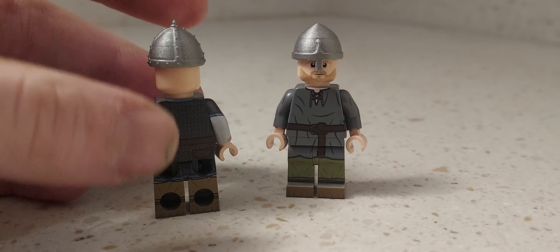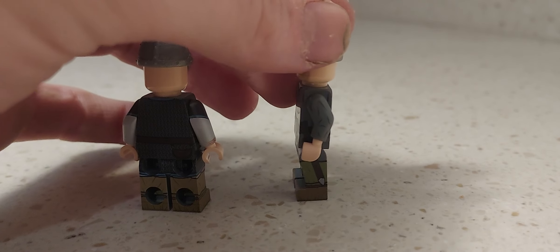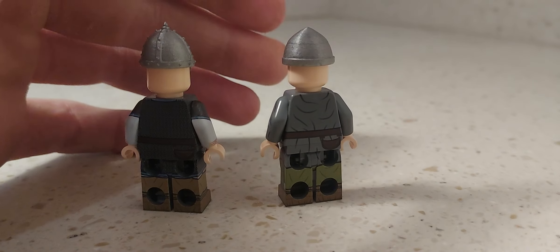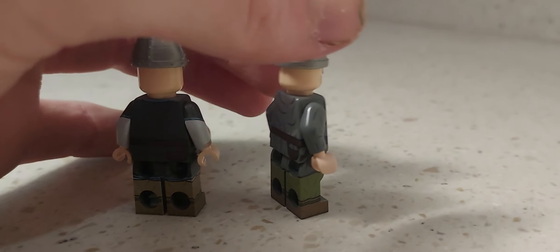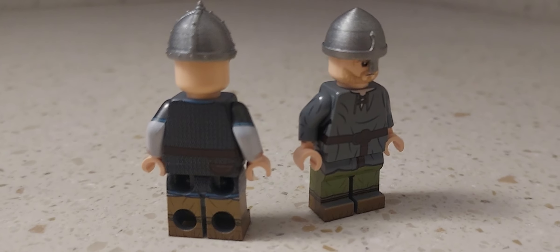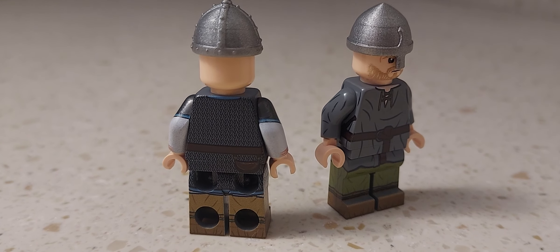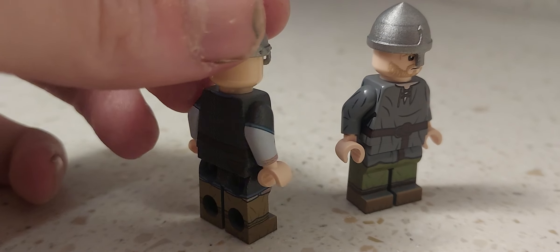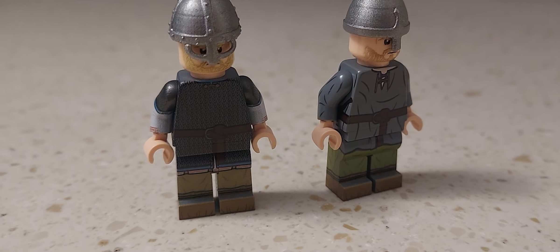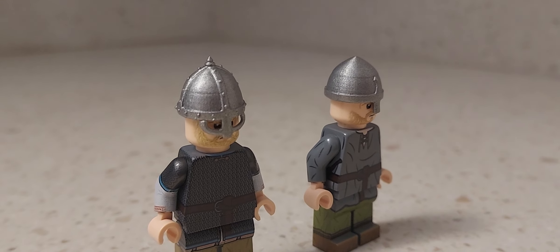I was glad I was able to at least pick up some of their products. I thought these looked really nice — I wanted to get a feel for some of their figures from a different time period. I definitely enjoy how they look. Their faces are really good, the chainmail on this guy is really well done, and their helmets are really nice as well.